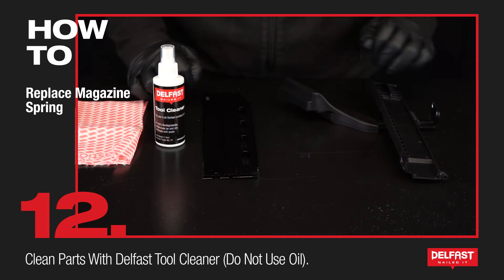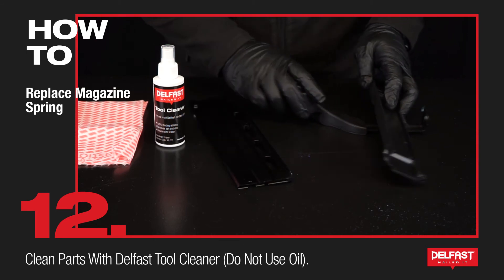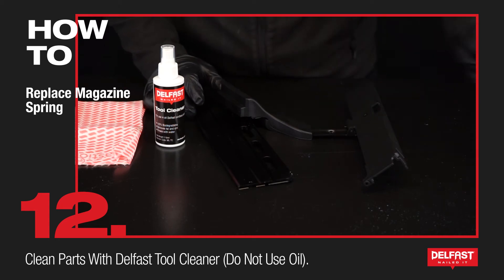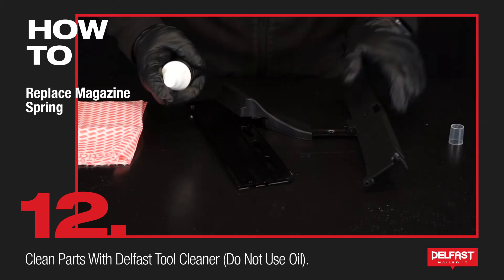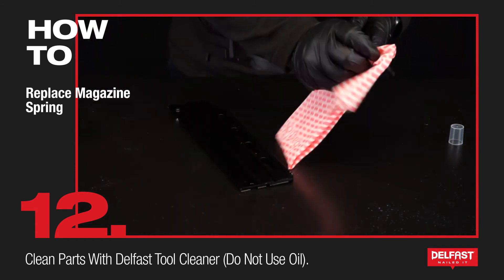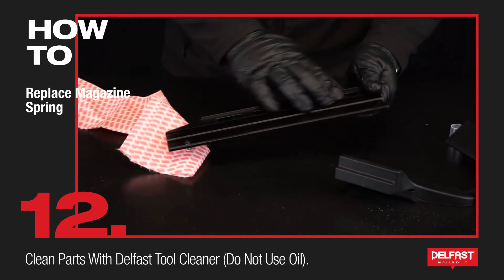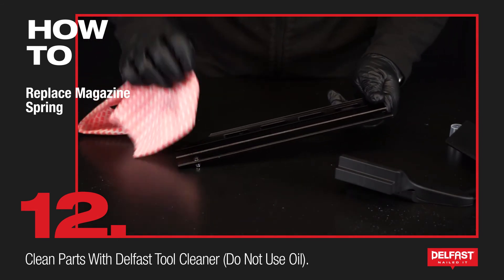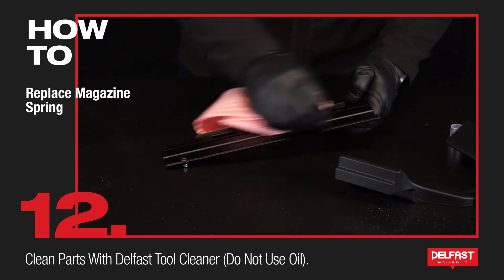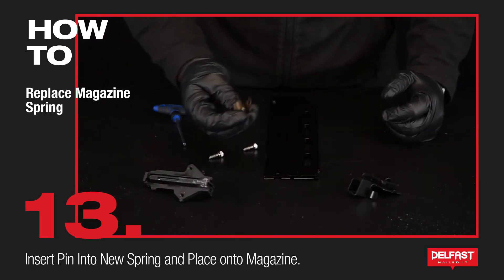Now that we have our magazine and parts, now's a good time to clean any dirt, grime or muck that's been left on. If you still have the spring in there make sure you take it out so you don't lose it and put it in the case. Now we can spray and clean that up nicely. Do not use oil on your magazine — you want to keep it as dry as possible so your fasteners can keep sliding up.